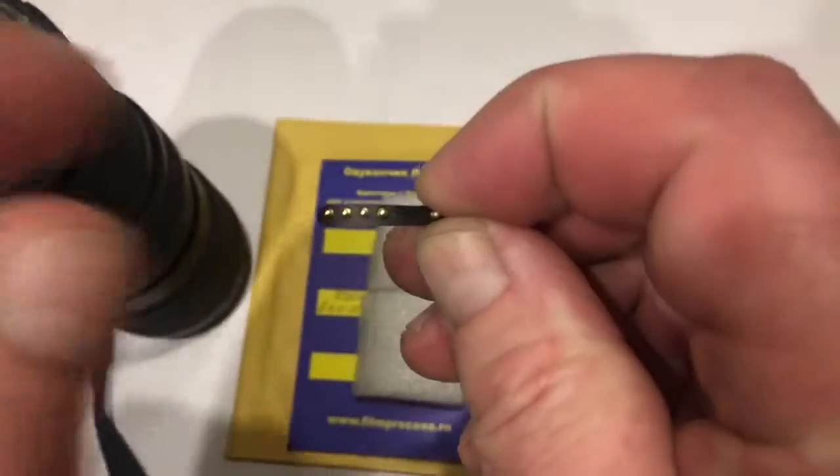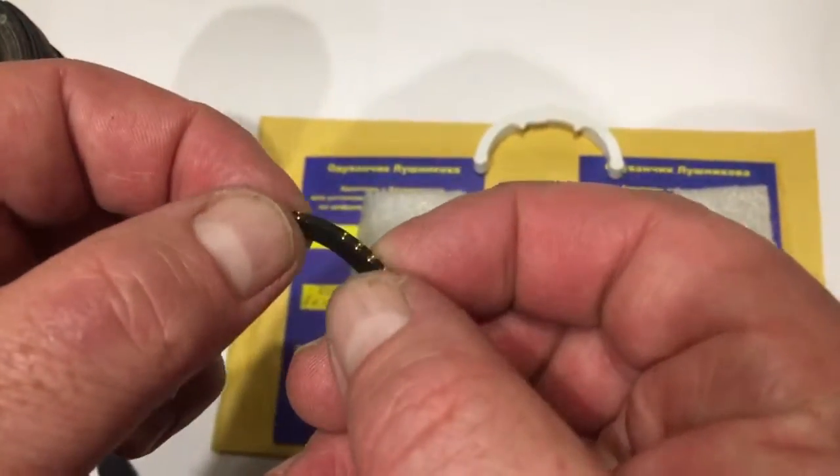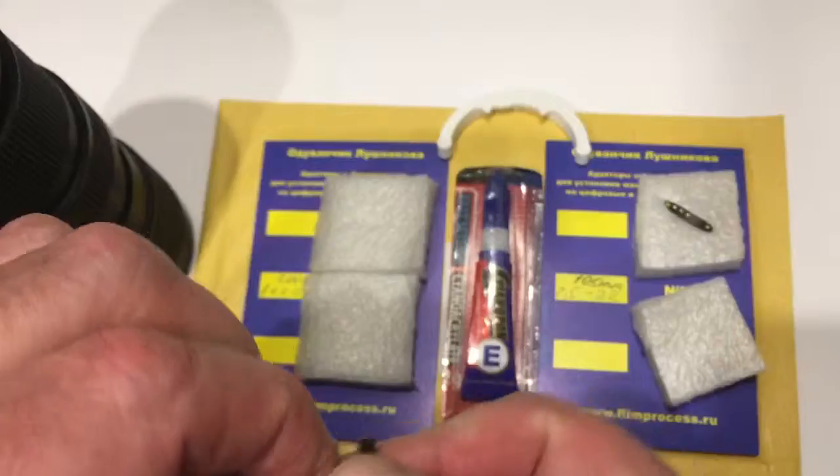Look, this is your first chip. Fully working, fully preprogrammed, not damaged.